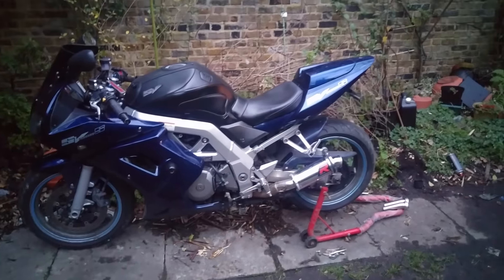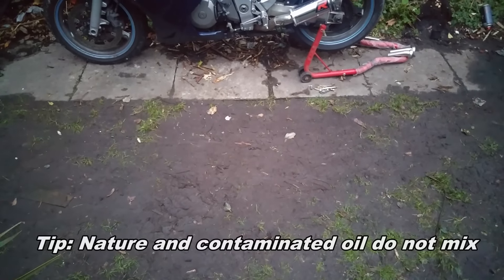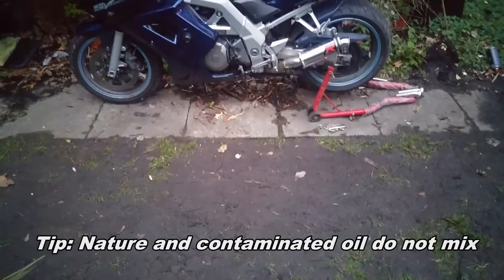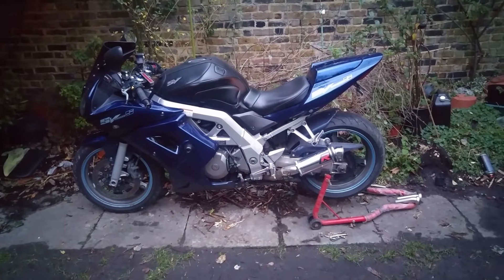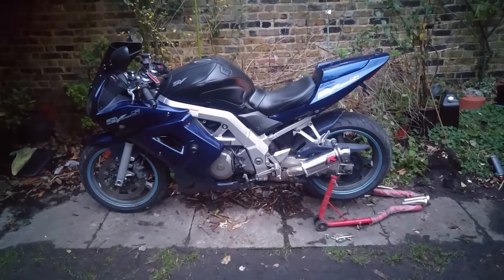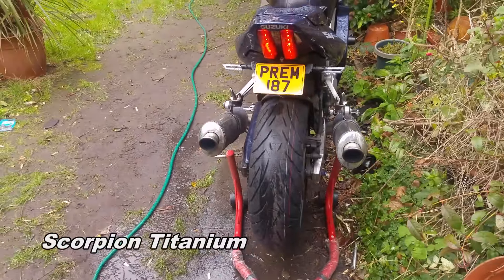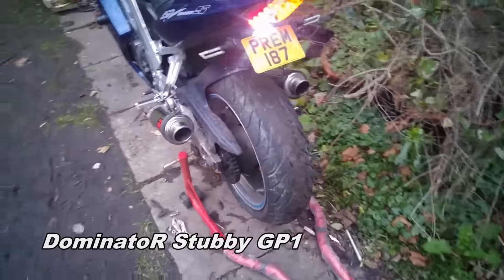So yeah, there you go. Sorry my bike isn't clean, and excuse the garden — the garden is a mess because of the amount of bodged oil changes and motorcycles going up and down this patch; it will never grow back. But hey, other than environmental issues, I'm happy with that exhaust. Peace out.